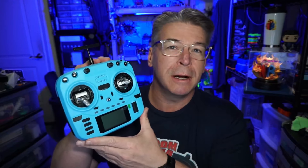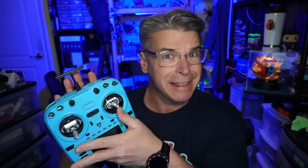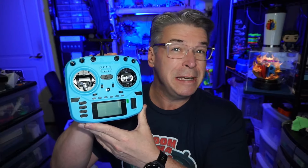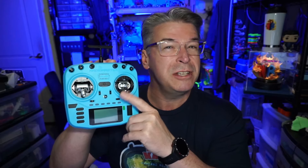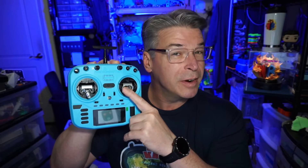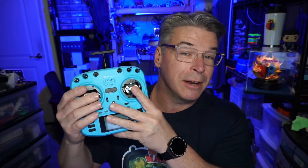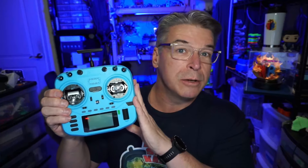The RadioMaster Boxer series has kind of taken over as far as square radios go in FPV popularity. One other difference I almost skipped over: this comes stock with AG01 gimbals, and those are very nice, very smooth, very precise gimbals. I won't say they're the best because somebody from Futaba will come along and say their gimbals are better, but for me these are the gimbals to have.